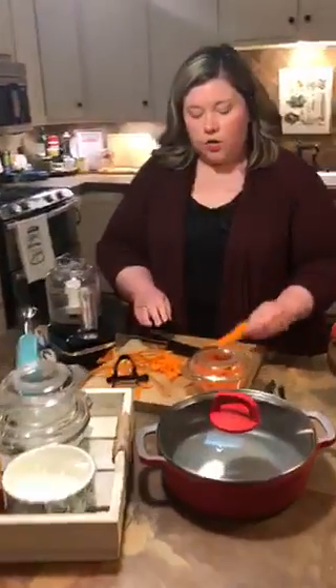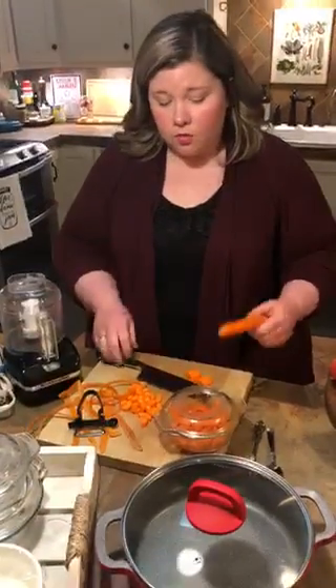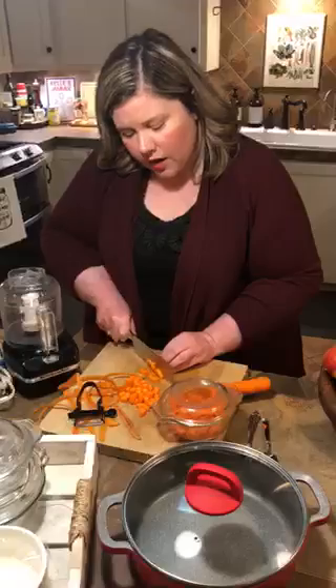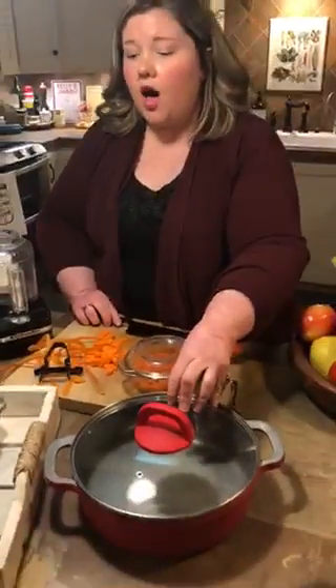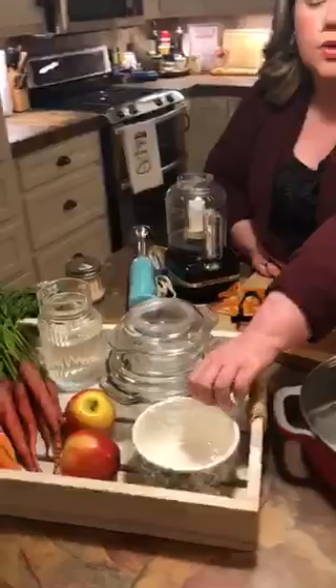So what you do is prepare the carrots just like you would normally — you cut them up into smaller sizes. The smaller you cut things, the faster they will cook in the microwave, and that's true whether you're doing it in a pot, in one of these cool little containers, or even in a bowl with saran wrap.